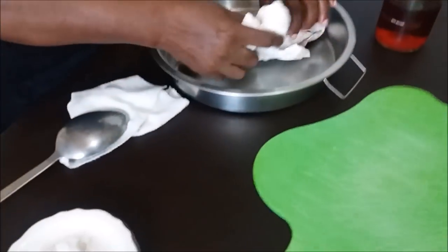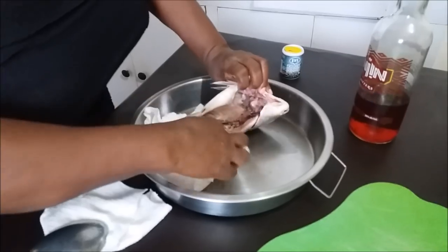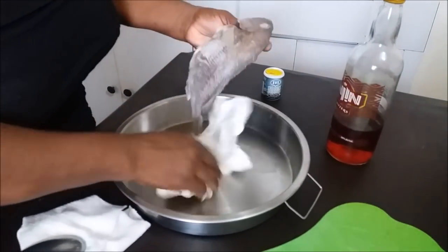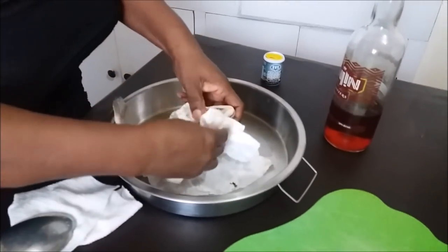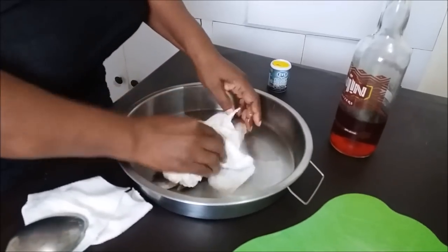Now I have here a fish that has been cleaned and washed. The first thing you need to do — this fish must be properly dried from the inside out. Dry fish. Nothing wet.